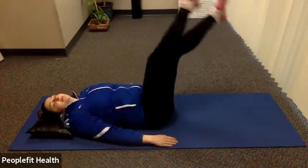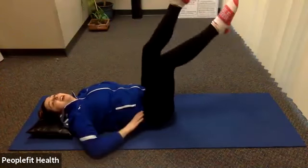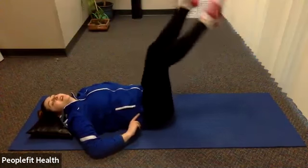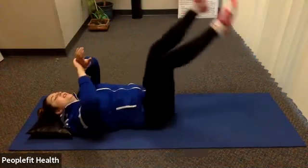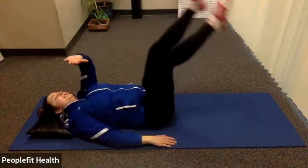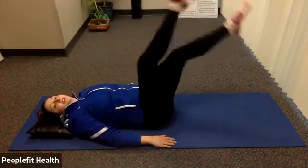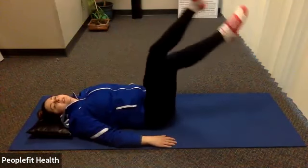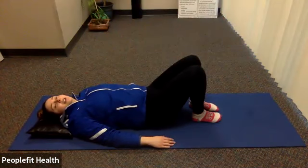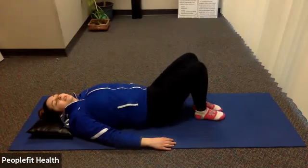Little flutters. Keep going. Keep breathing. If your back does start to pop up, take a little rest and put your legs down. If not, keep fluttering. You're halfway there. Awesome job, we're almost there. Three, two, one. Give yourself a little rest, maybe do a couple side to side.